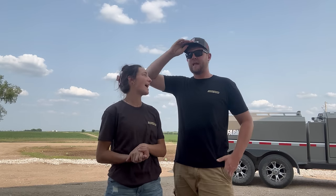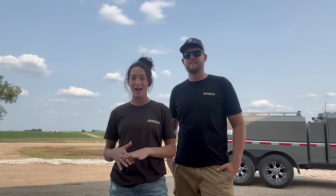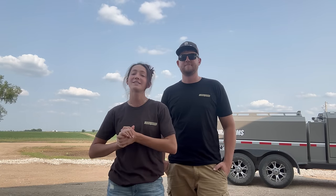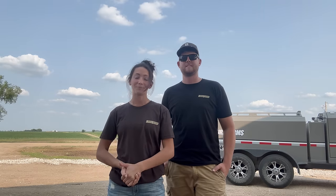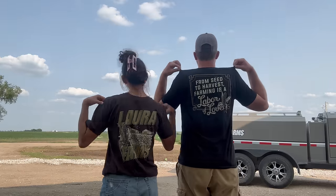Before we start today's video, Grant and I have a very exciting announcement we've been working on for months and haven't told anybody. We decided today would be the perfect day to let everyone know. This is probably one of our most asked questions — where can I buy a Laura Farms shirt? The wait is finally over. You can now purchase Laura Farms merchandise!